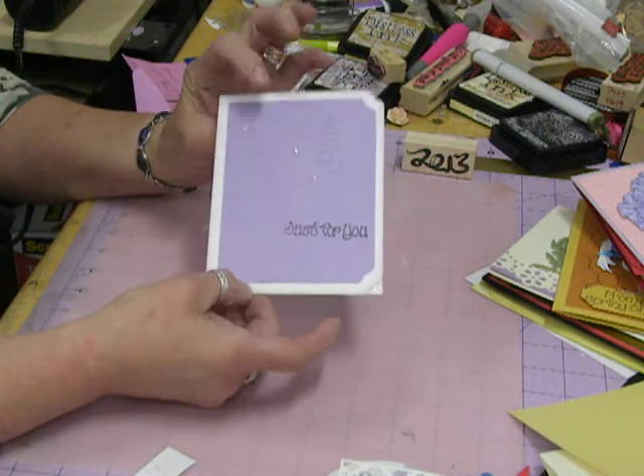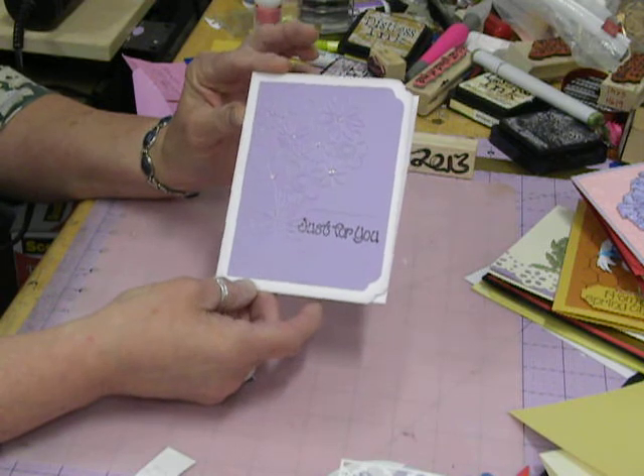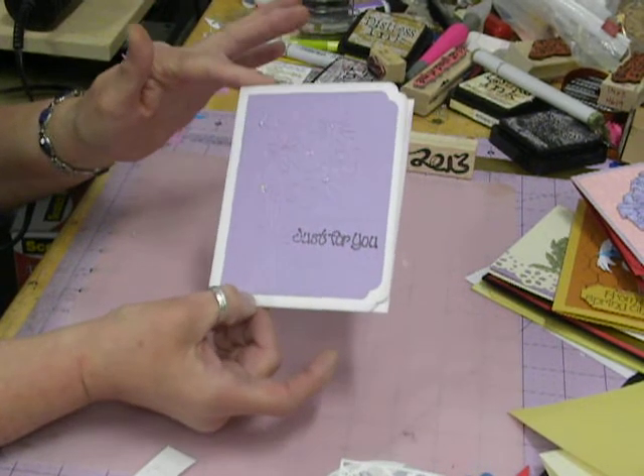So these are a few of the cards that I made. This one says 'Just for You.' I'm really liking the embossing folders lately because they just make really quick cards, and then I just blinged up the center of the flowers just a little bit.